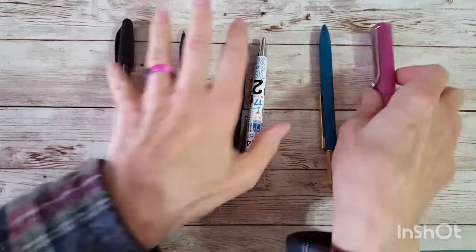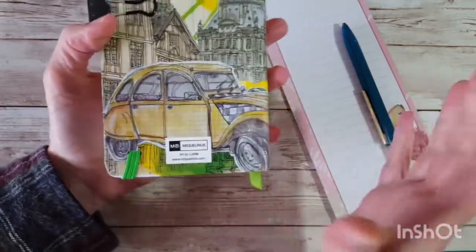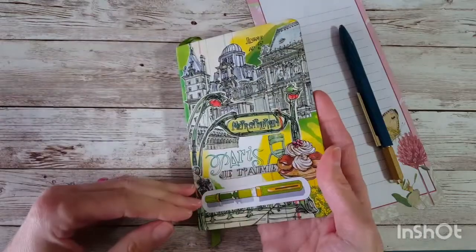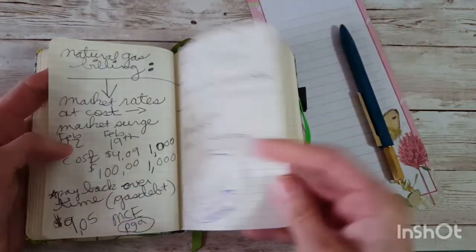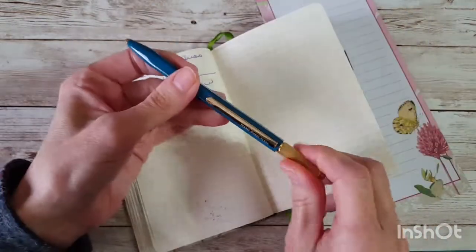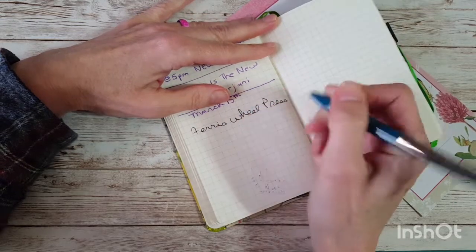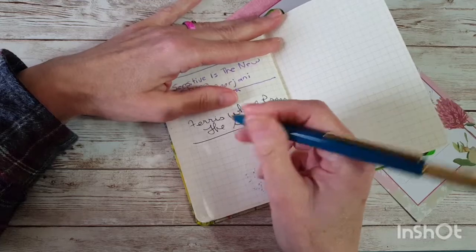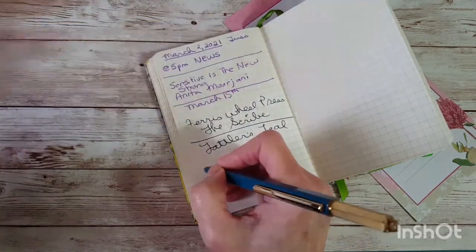Let's write with the pen. I have a grocery list paper and a micro-list notebook. This is a pretty much coated paper, and this is my commonplace notebook where I jot everything down. Let's write with this because I've really been enjoying it. So this is Ferris Wheel Press... The Scribe. My handwriting is not very good today — I'm a little shaky. This is Tatler's Teal.